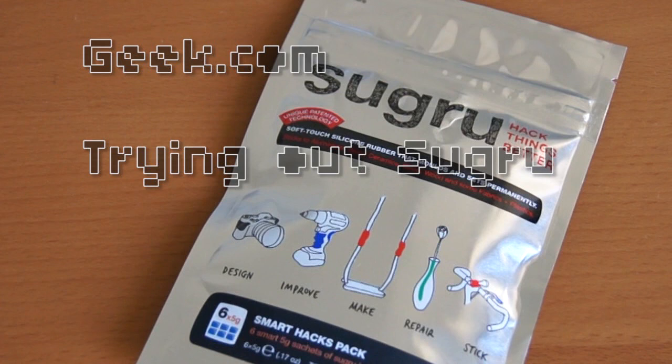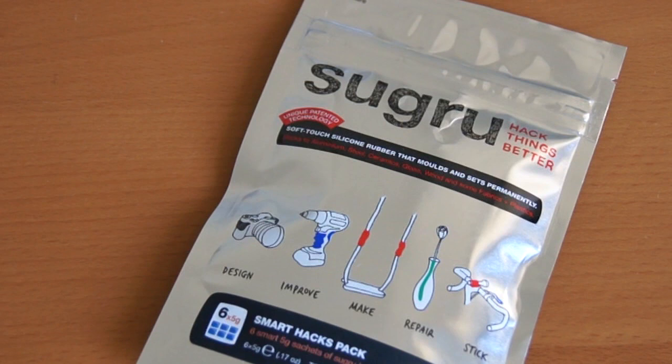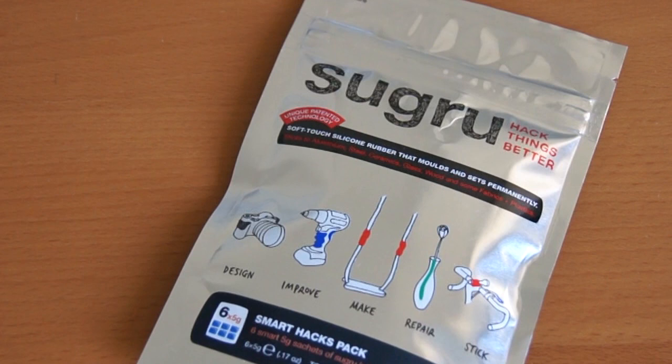Hey everyone, this is Sal from Geek.com. I'm here with something called Sugru, or I think it's Sugru, anyway it's a silicon-based modeling putty that you've probably heard of.